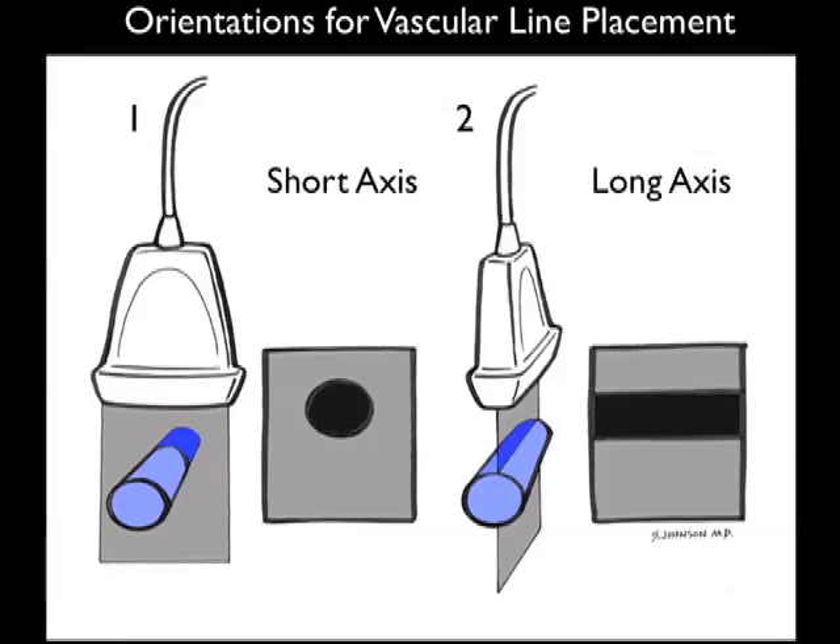Here are the orientations in which we can place the probe to inspect a vein for vascular line placement. We see the short axis view to the left — notice that we're placing the probe perpendicular to the vein, and the resulting ultrasound image of the vein will appear as a circle as the vascular structure is cut end-on. Note the long axis view to the right, in which the probe is placed longitudinally along the course of the vein, and the resulting image appears as a tubular structure on the ultrasound screen.